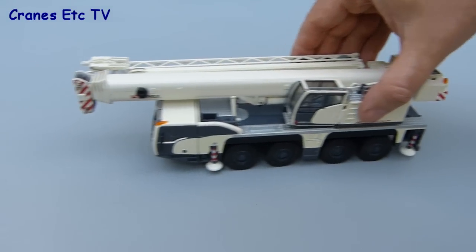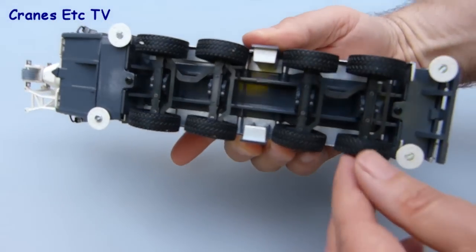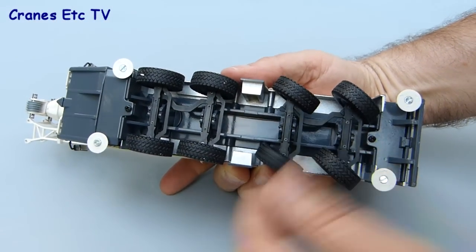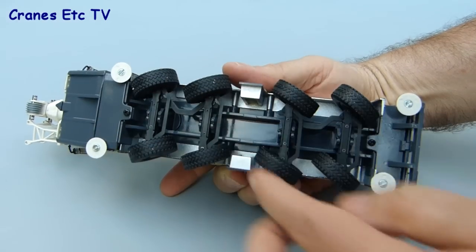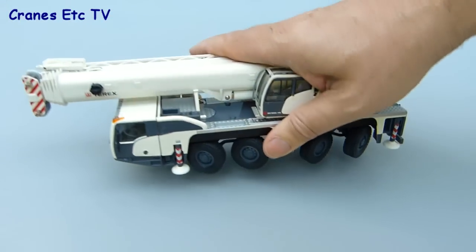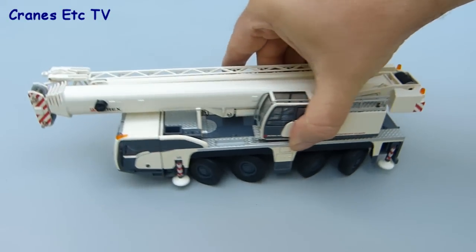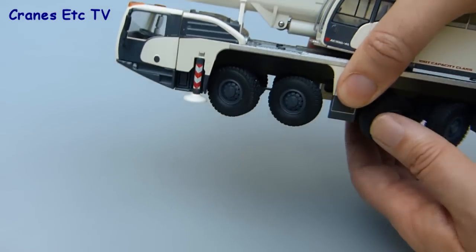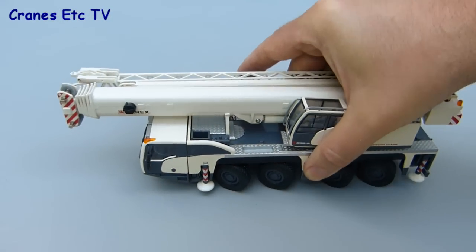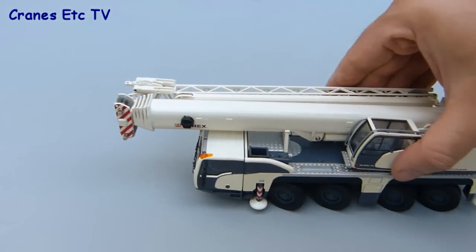Now it's features time. The first thing to try is how the model rolls along, and it works perfectly well in a straight line. The steering is very good on this model — the front and rear axles are linked pairs with a very good range of movement, so you can set them quite tightly steered and the model will trace out a very sharp turn. Although you can't replicate all the steering modes of the real crane, you can replicate crab steering, where the crane moves in a strange sideways direction.